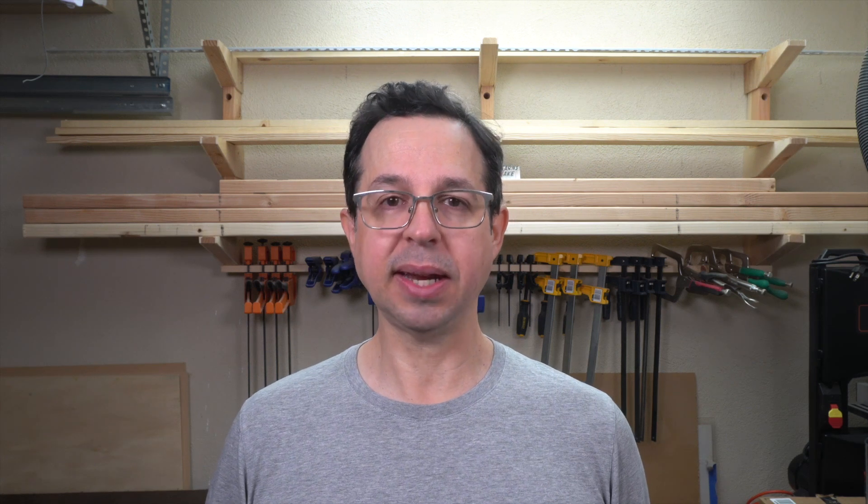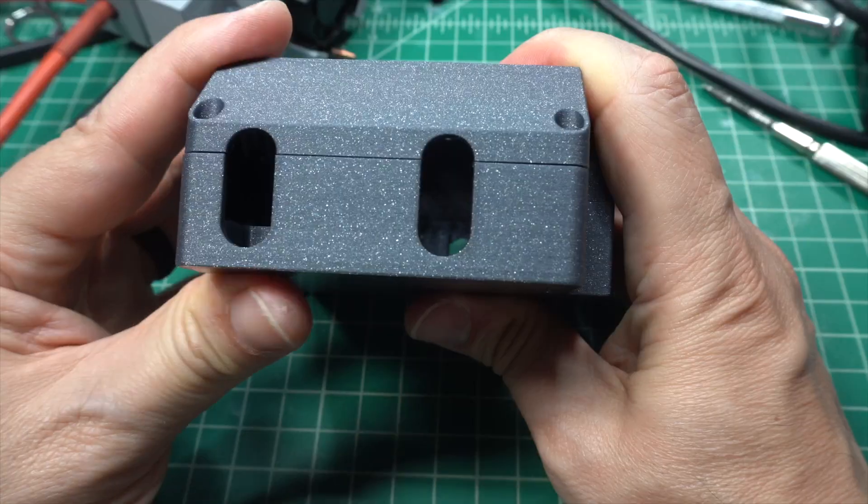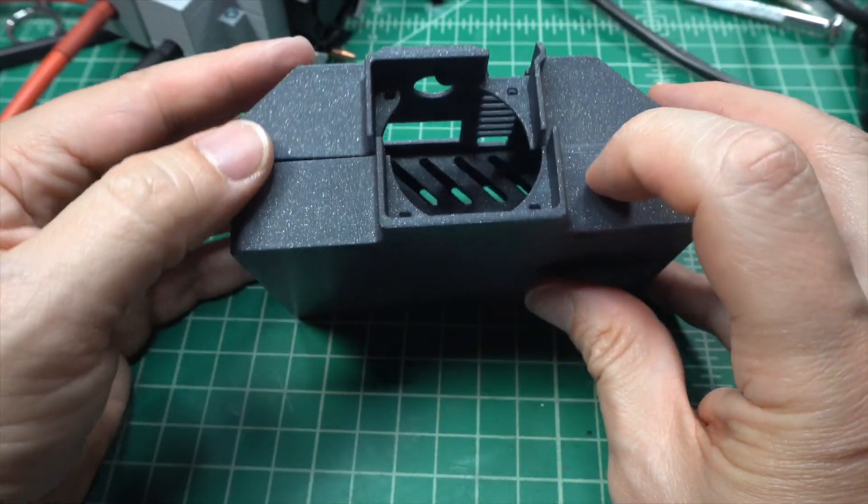And speaking of 3D printing, the 3D printed parts that came with the kit aren't great. When you buy the mini spot welder in a kit, it comes with all the parts you need including a 3D printed case. The one I got looked like it had been printed really quickly on a poorly maintained 3D printer — the layer lines are prominent and the parts don't fit well together. Compare the original parts to the ones I just printed and you'll see what I'm talking about. That said, it's not a big deal; the parts still work and are still functional, but they do take away from the otherwise excellent design and execution of the mini spot welder.